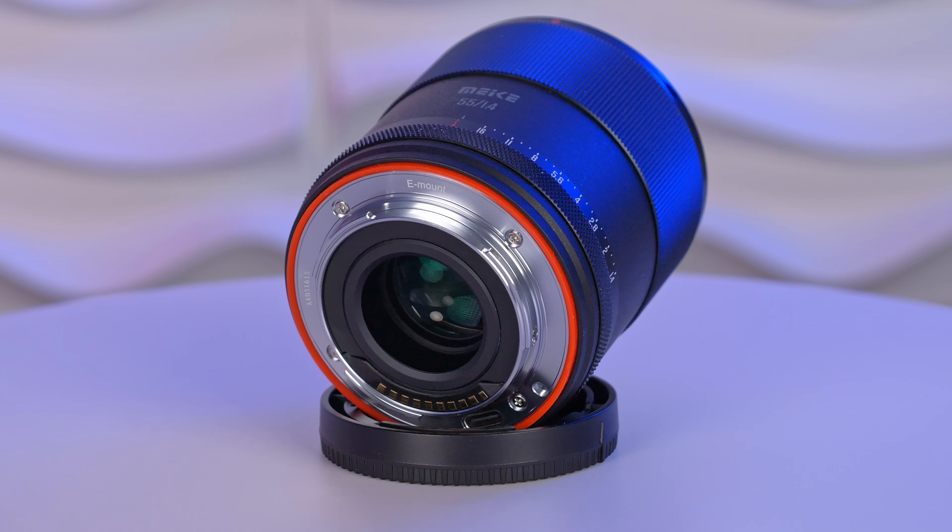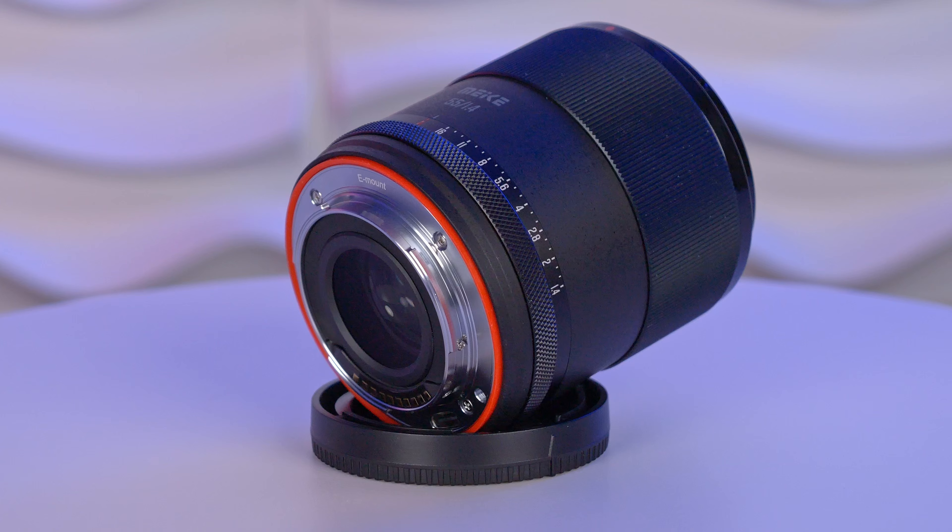The Meike 55mm f1.4 was available for Fuji X and Nikon Z-mount for quite a while, and now it's here for the Sony E-mount. Hi guys, Dirk here, thanks so much for tuning in. Today we are going to find out if this budget-friendly lens performs well and if it's worth spending $200.